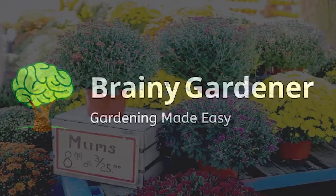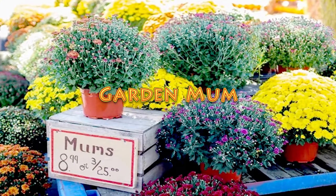Hello and welcome to Brainy Gardener. Today it is all about how to grow and care for the Garden Mum.